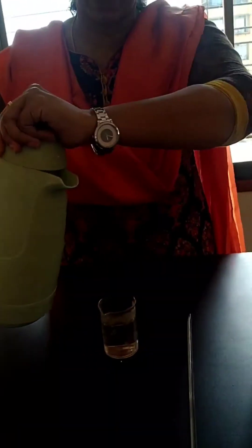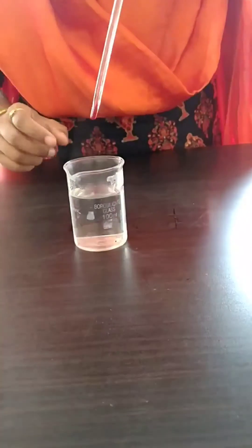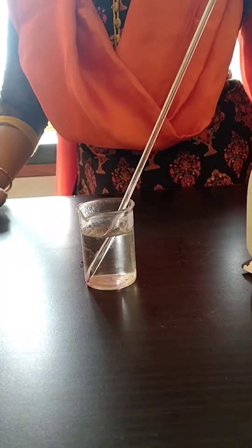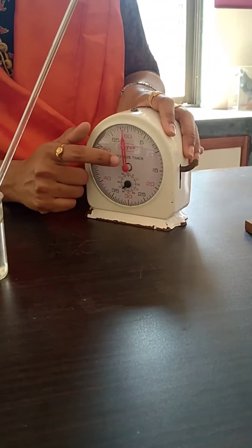Don't fill the beaker completely with hot water — this much hot water is enough. Now we will immerse the bulb of the thermometer in the hot water this way. We have a stopwatch, and after every minute you will record the temperature.